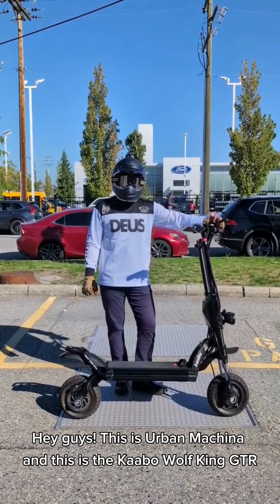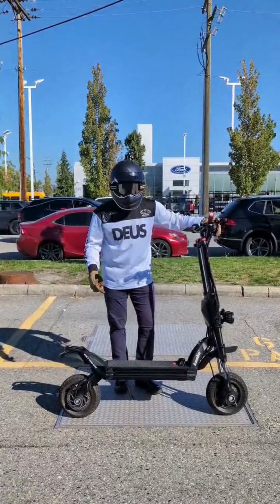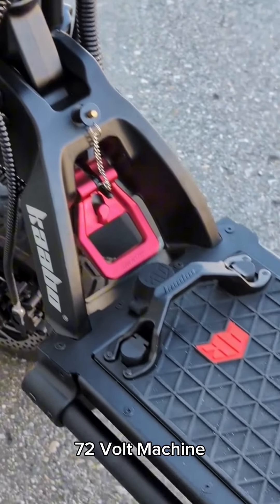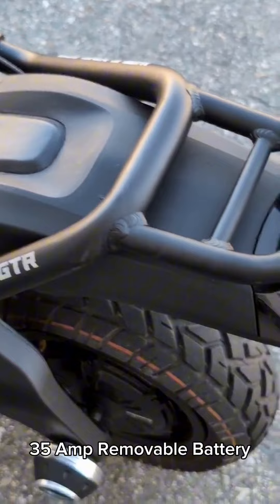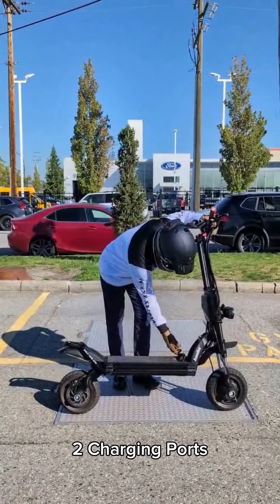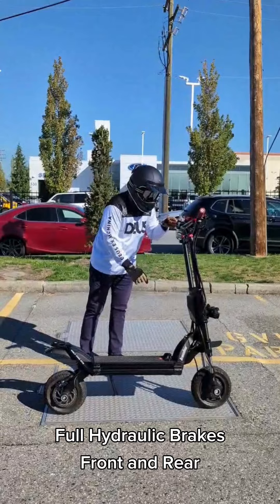Hey guys, this is Urban Makina and this is the Wolf King GTR. It's a 72 volt machine, 35 amp battery, removable, two charge ports, full hydraulic brakes, front and rear.